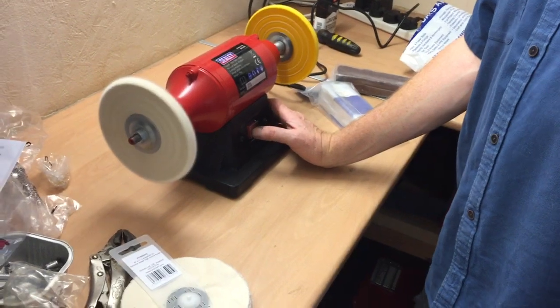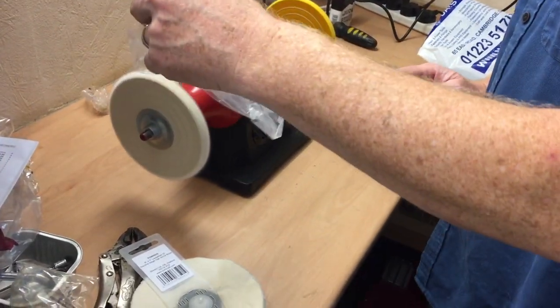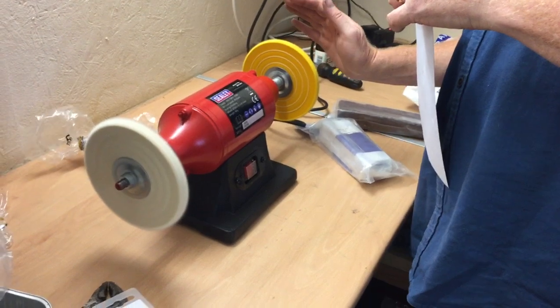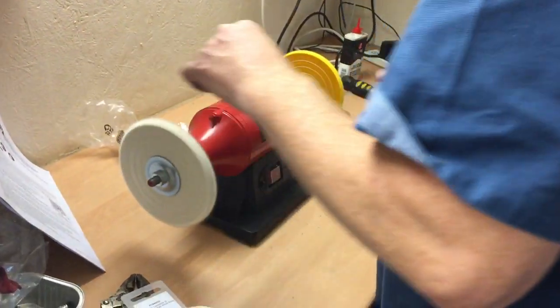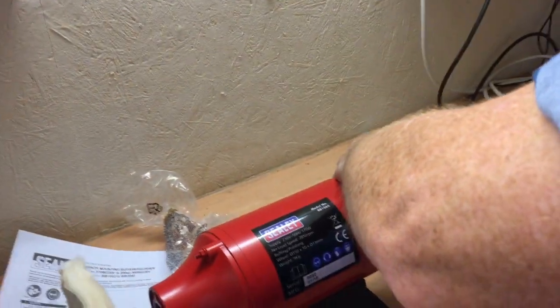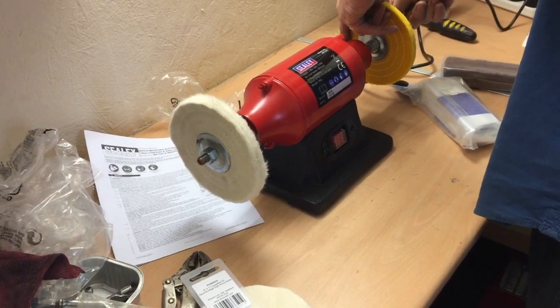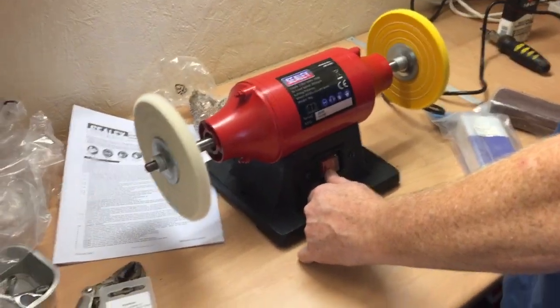I'm just going to turn this on now. Hopefully it doesn't fly off everywhere. I'll tell you what — if it's no good as a polisher, it's your perfect fan. It's got quite a bit of air coming off it. I can just see it moving — it's tightening up. You've been able to tighten that up quite a bit. That sounds better — that's what it should sound like, you get that rumble.